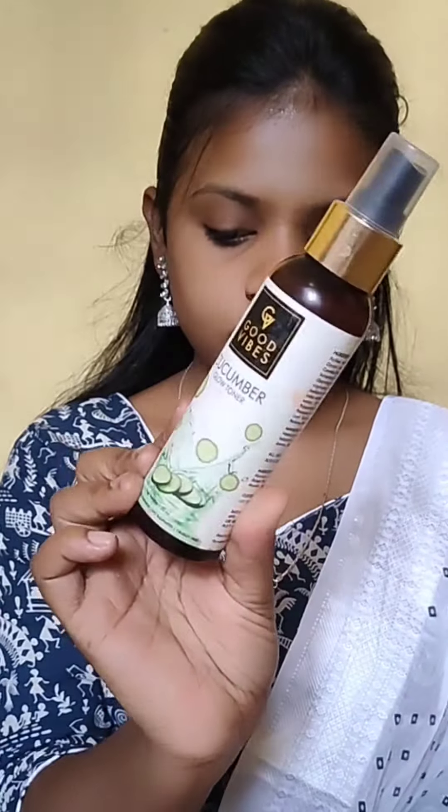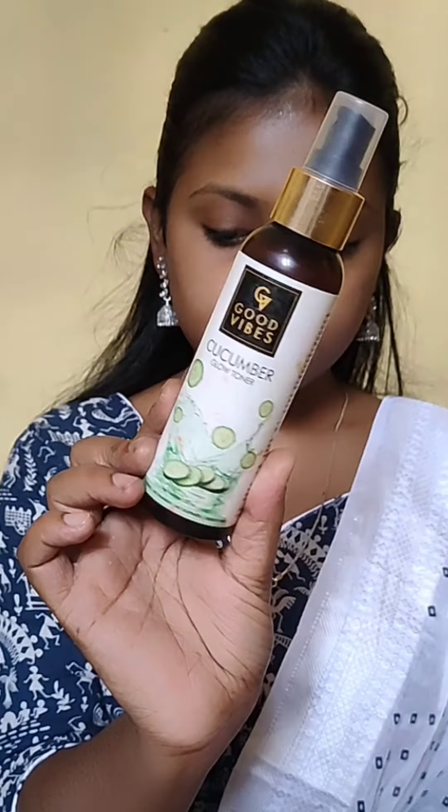Hello guys, welcome to my channel. Today I will do a simple and easy makeup look for college and office going girls. First, I am using Good Vibes Cucumber Glow Toner.